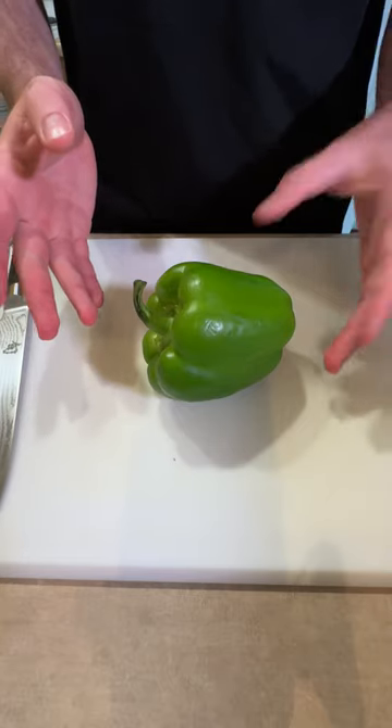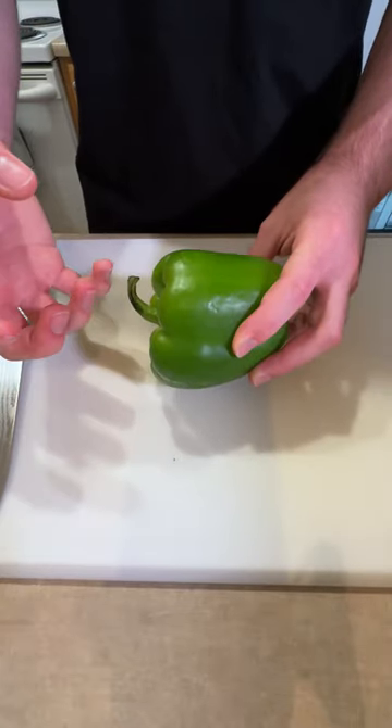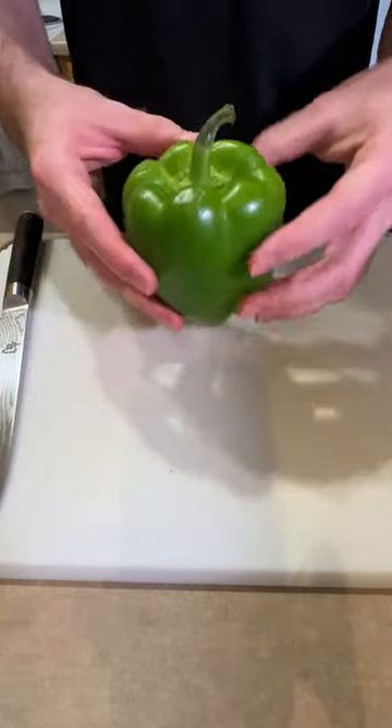Stop de-seeding and dicing your peppers like a fool. Most people when they're cutting a pepper will probably chop the top off and then rip out all the seeds and the insides with their hands. But that leaves so much ribbing on the inside of the pepper and makes such a mess because the seeds can just get everywhere.